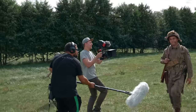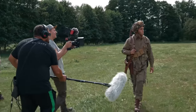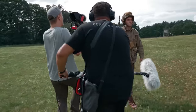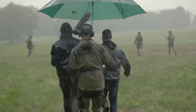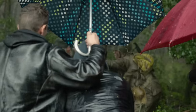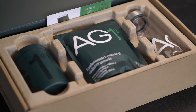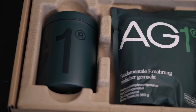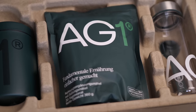AG1 von Athletic Greens. Eine gesunde und ausgewogene Ernährung mit viel Obst und Gemüse ist sehr wichtig. Gerade wenn man bei Wind und Wetter Dreharbeiten hat und den ganzen Tag über großen Strapazen ausgesetzt ist. AG1 ist dabei eine große Hilfe, die Nährstoffaufnahme zusätzlich zu unterstützen und erinnert uns daran, sich auch für den Rest des Tages gesund zu ernähren.